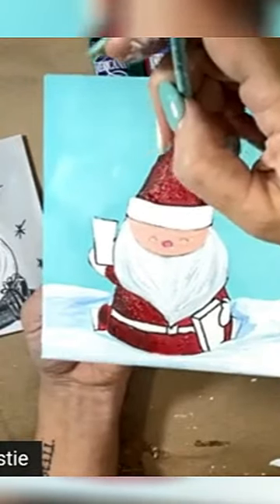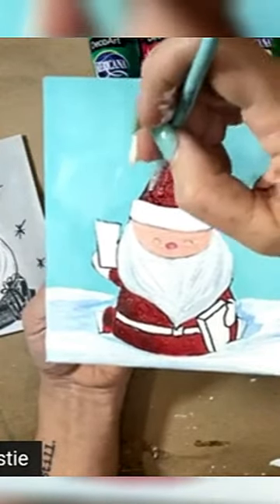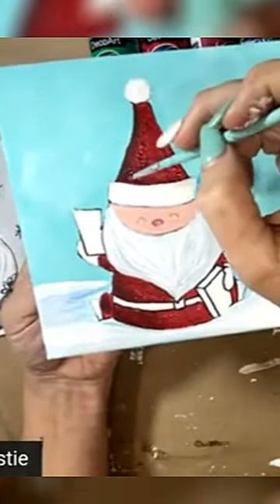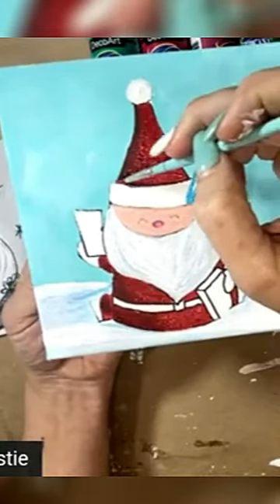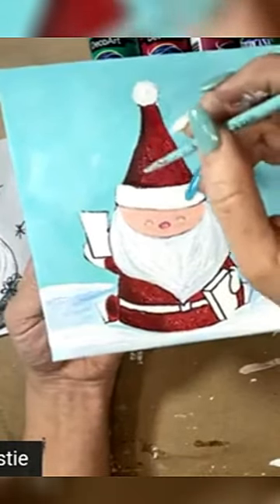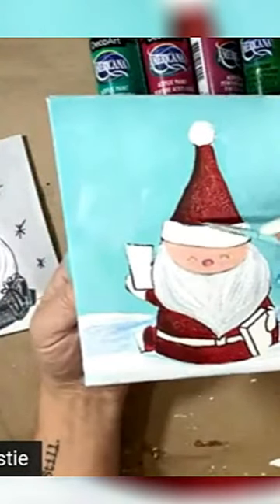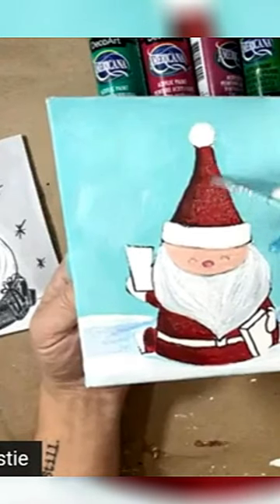Just remember to be patient with your reds because they are so transparent. You're usually gonna want multiple coats, but you have to be patient enough to let it dry in between before you put another coat of red on. I'm gonna go even a little darker here. Just kind of blend those together where they meet.